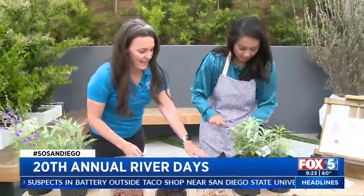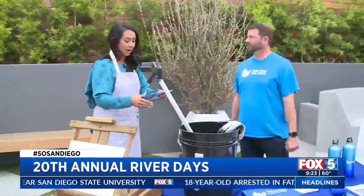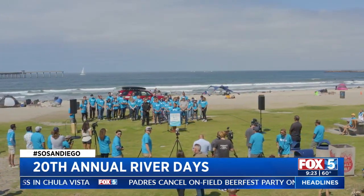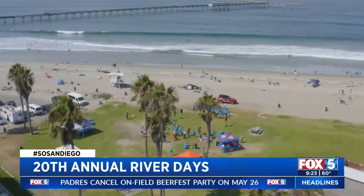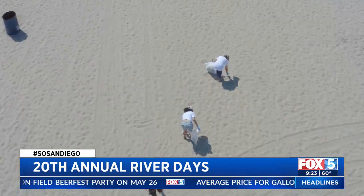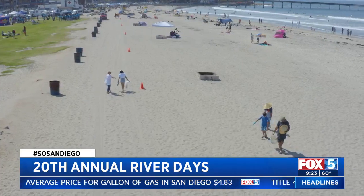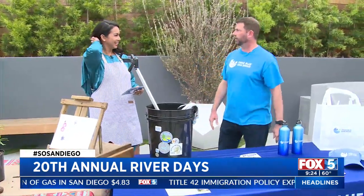Sarah, thank you. Now I want to get over to Craig because Craig, you're with Think Blue — you guys are going to be out there. Talk to me about bringing the family out and cleaning up. Well, we're a proud sponsor of River Days. It's nine days of educational activities like planting seeds and doing murals, but also doing cleanups. We're going to have four cleanups as part of River Days, the first one Saturday morning at 9 a.m. in Mission Valley. You can go to SDRiverDays.org to check out the events and volunteer — you'll get a bucket, gloves, and a picker to help out.